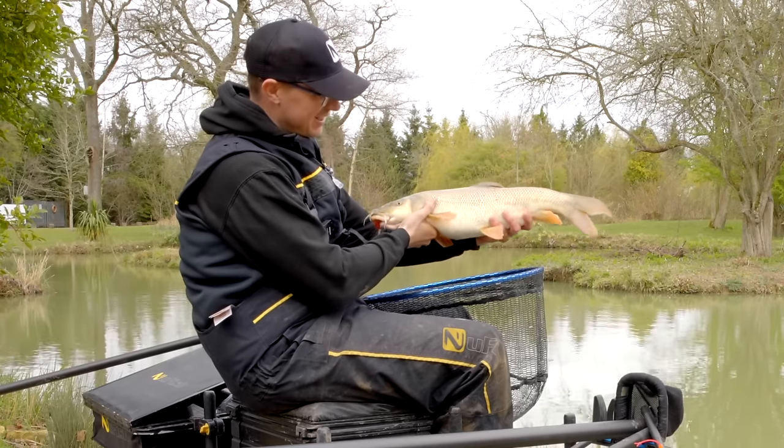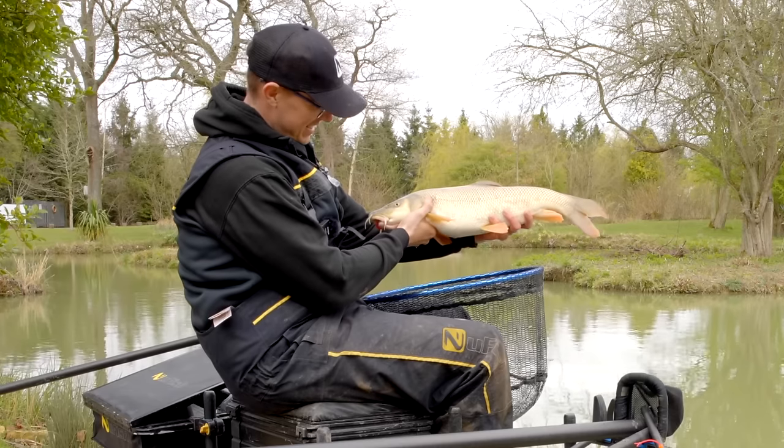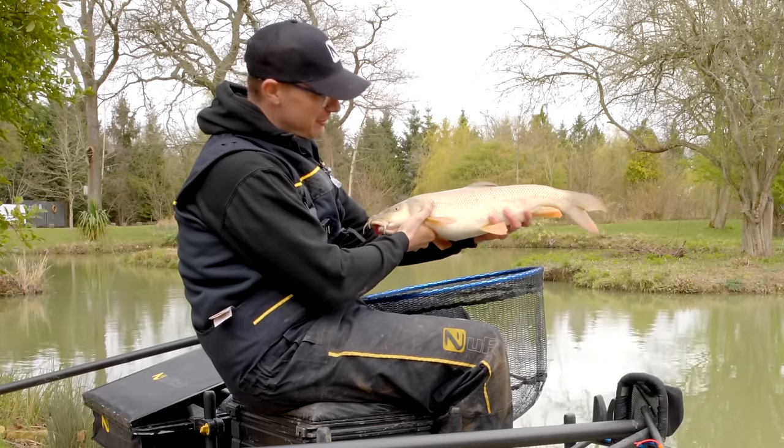This is what we came for — big barbel, right under our feet. What a beautiful fish.